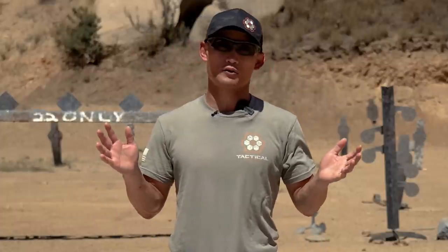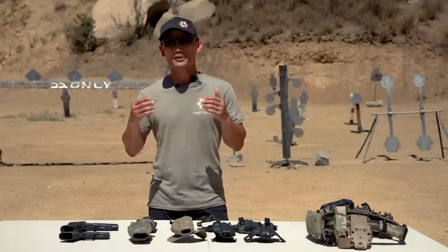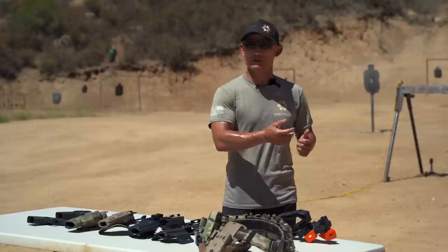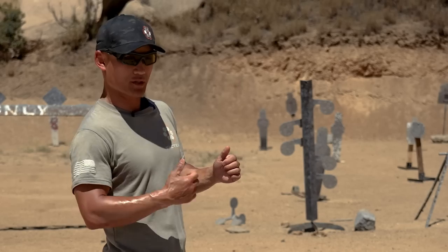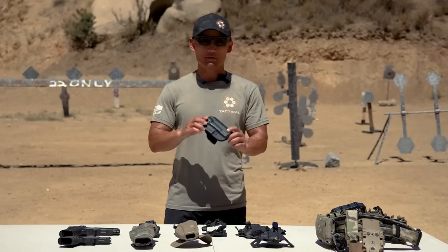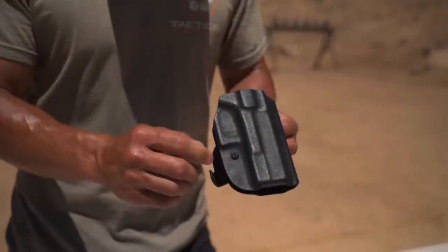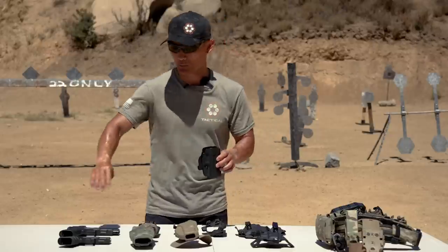We're going to start off by talking about retention. If you're just starting out with shooting, you might not understand what retention means — that term is also used in firearms training when you're shooting from the hip, which can be referred to as shooting from retention. Every good quality holster will have some kind of mechanism in place that allows you to change the tightness of the locking mechanism, or a way to hold on to a pistol.